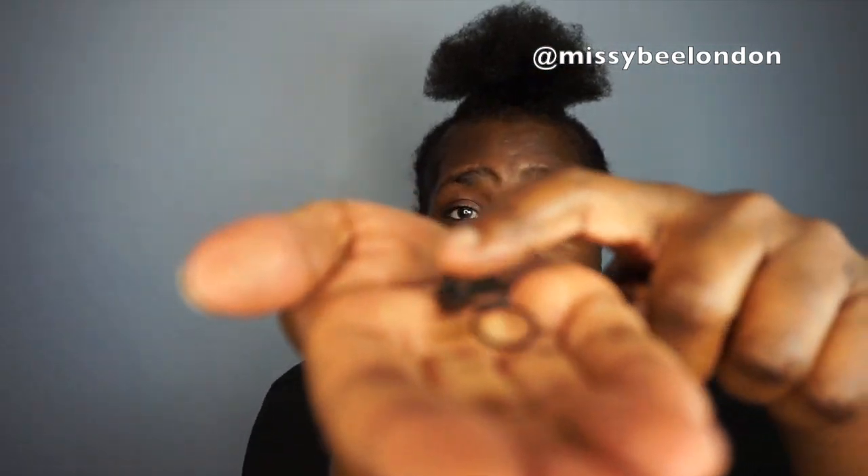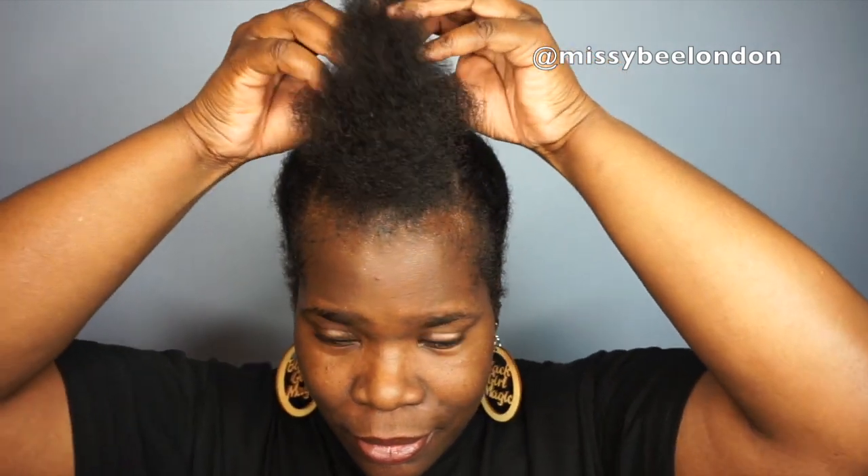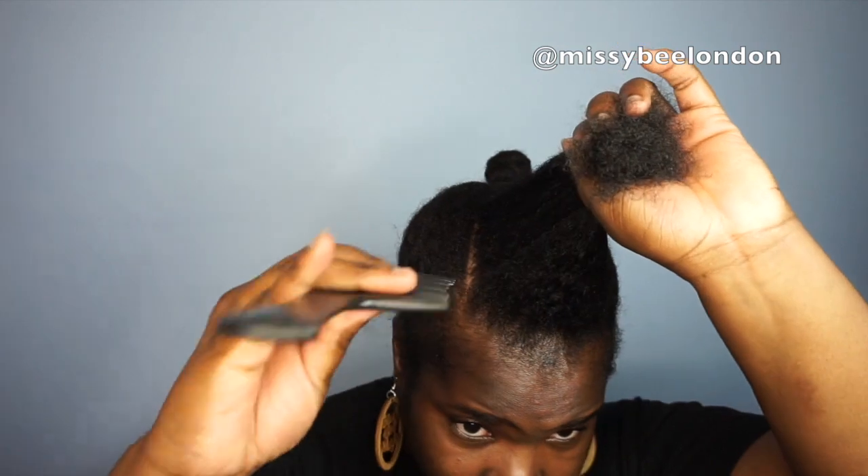Hi everybody, I'm back with another hair inspiration tutorial video. I'm showing the elastic bands I'm gonna use in this style, as well as a comb. I've got a little front section and the back is all going back in one — this is the front section that I'm gonna comb out and style for you.